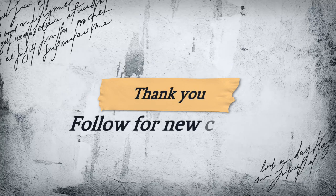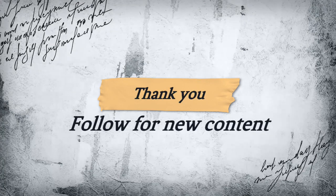I appreciate you guys for watching — stay tuned for more episodes in the future.